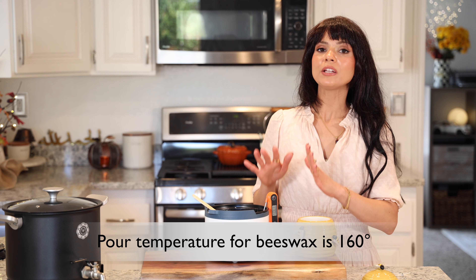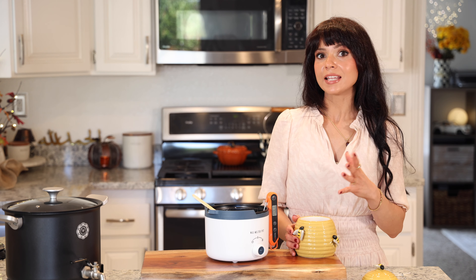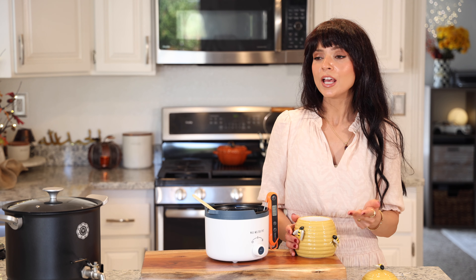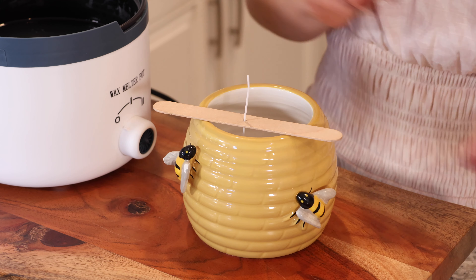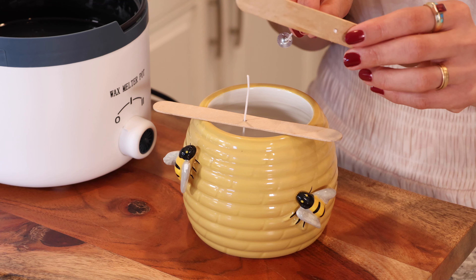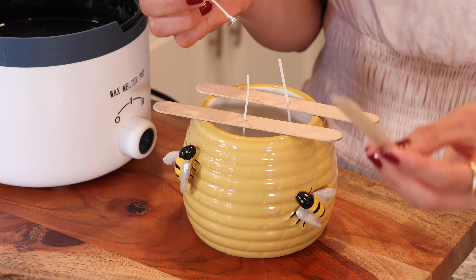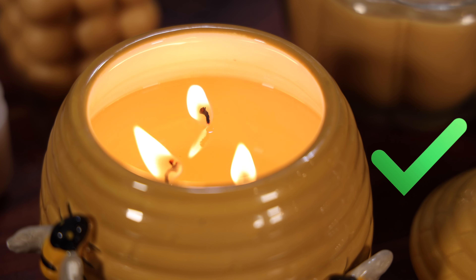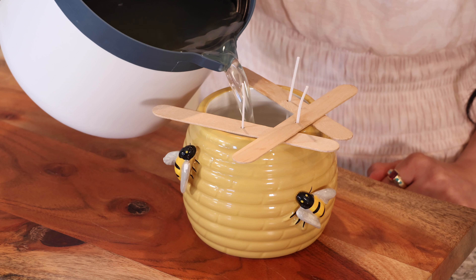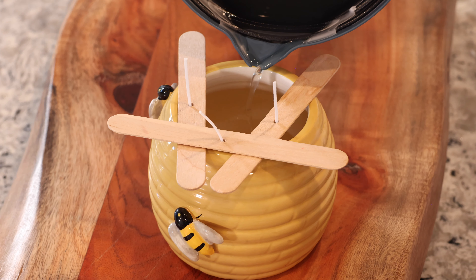Now I'm going to turn my heat off and while we wait for the wax to cool down to temperature, I can start prepping my container. It is always best to be cautious with the container you choose — you definitely want something that is heat safe like glass, ceramic, or cast iron. You don't want to choose something like plastic or wood. Choosing the right wick for your container is crucial in candle making, because if you choose a wick that is too small you're going to experience candle tunneling, where the wax adheres to the sides of the container while the center melts down. Or if you choose a wick that is too large, you're going to burn off your candle way too fast. It's definitely a trial and error. With a steady hand I'm going to pour my melted wax inside of my container, and if the wicks move around that's okay — you can fix them while the wax is still hot and liquid.